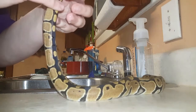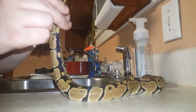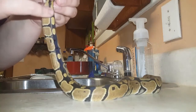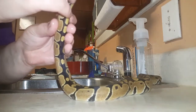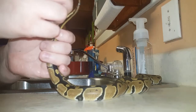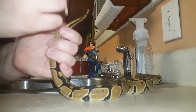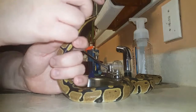Now if this happens to your snake and you are able to successfully put the prolapse back in gently, but it happens again, you definitely need to take your snake to the vet. What the vet will do is actually sew the intestines to the wall of the snake's tail area.